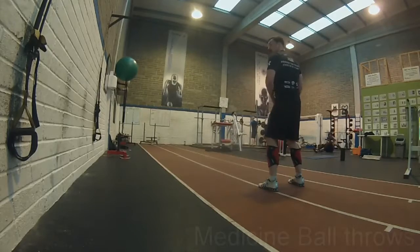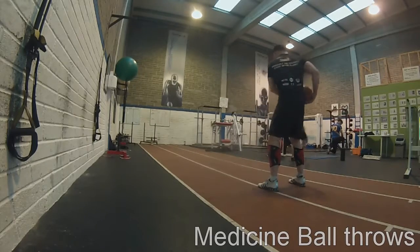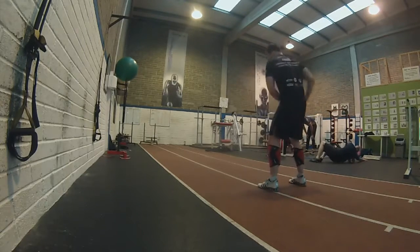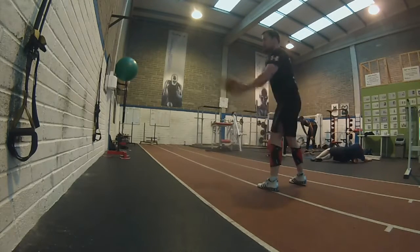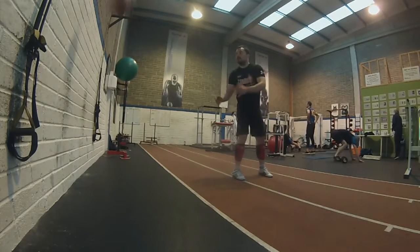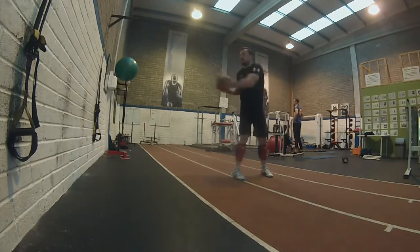Here are some medicine ball throws — I like them a lot, they're a lot of fun. They're also great for de-stressing. Whenever you have a lot of psychological stress built up, medicine ball throws are the best way to get that out. Just slam that ball as hard as you can into the wall or into the ground, and you'll come home a lot more relaxed than when you went in — I promise.